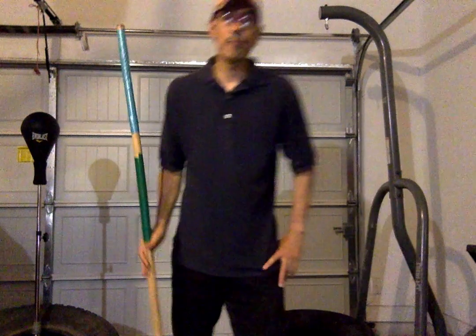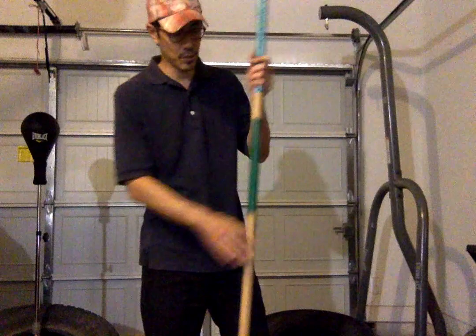Hello, this is Vampire. This is a requested video — I was asked to show how to use the staff.